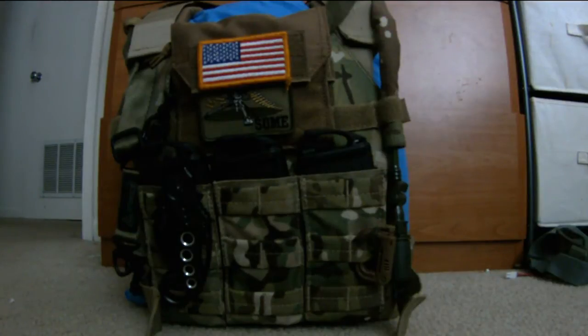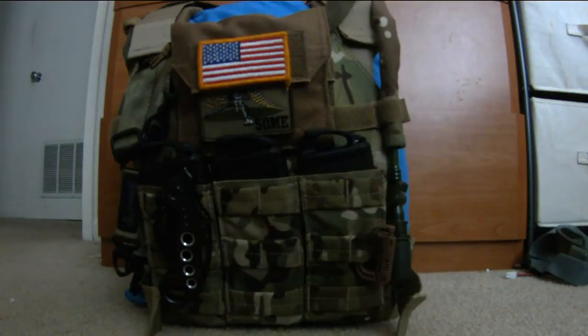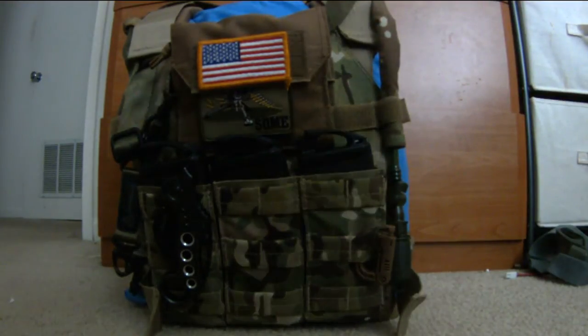Hey, what's up guys, Missile Warfighter here bringing another video. This is going to be on my Condor plate carrier. In my older videos on my airsoft loadout you guys saw the Condor plate carrier with nothing on it — I didn't really like that because what's the point of a plate carrier with nothing on it. So I got pouches for it, and there's a lot of modifications I did to this plate carrier.